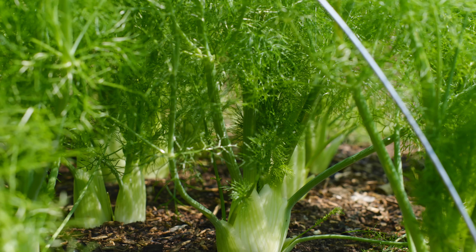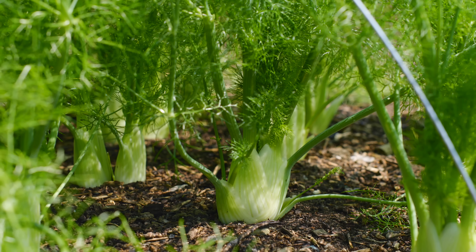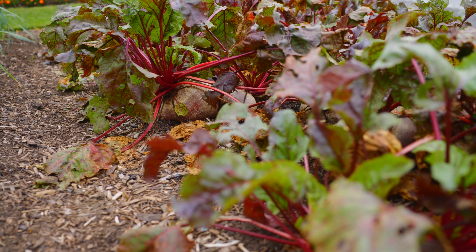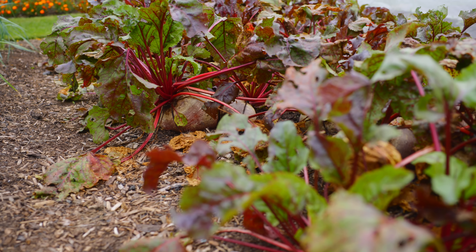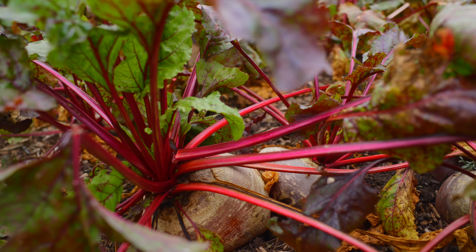One more thing: if your soil is poor and infertile, like chalk or sand, you will need to use more compost than I've described. It's important to remember that vegetables are not natural plants - they're highly bred and they don't grow wild. You don't just find loads of beetroot out there. So that's where the compost really makes such a huge difference.